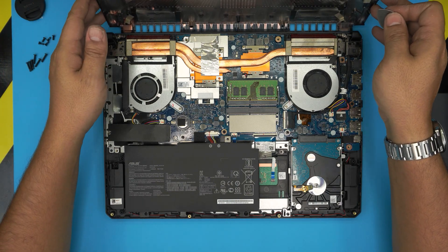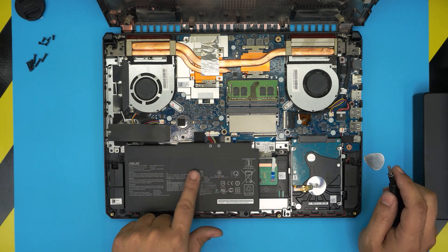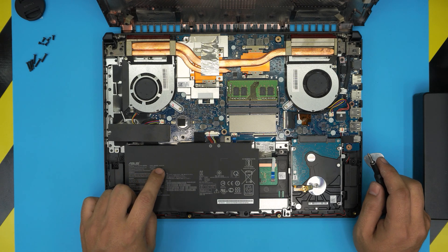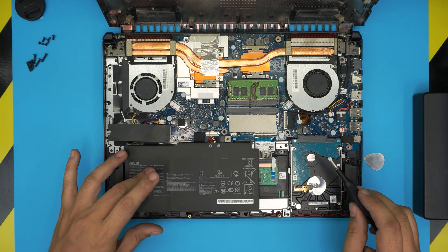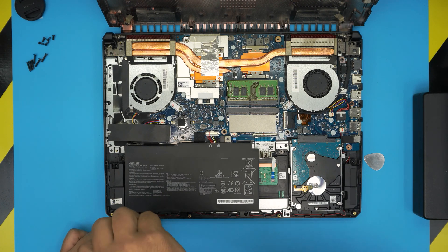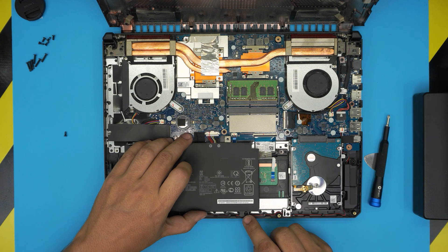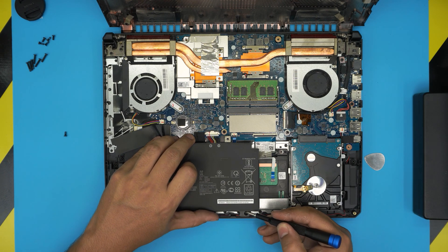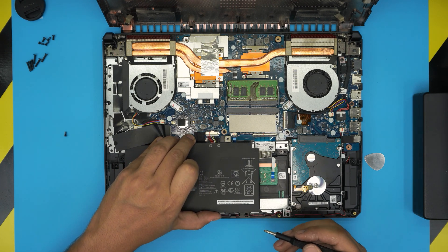Once you remove the bottom cover, the battery is right in front of you. The battery model is B31N1726. To remove it, there's one screw at the bottom — remove that. There's also a tiny clip you can't simply lift; you need to push the clip towards the front end of the laptop while simultaneously pulling the battery up.